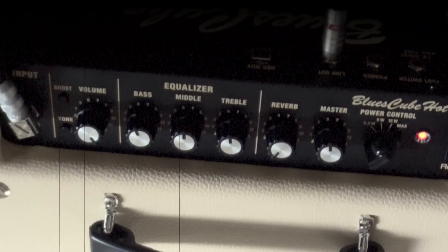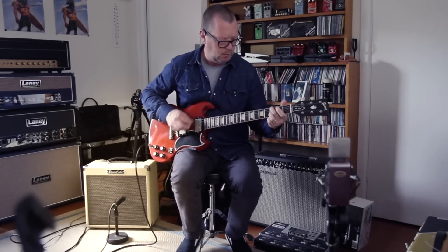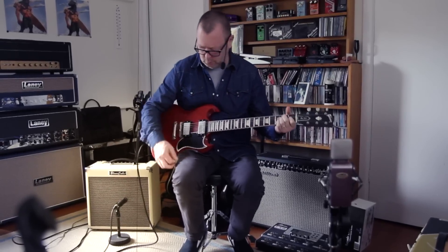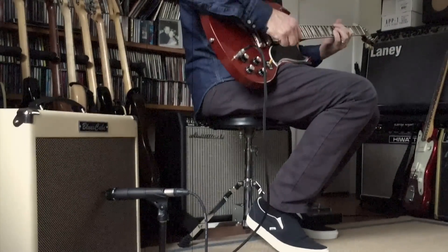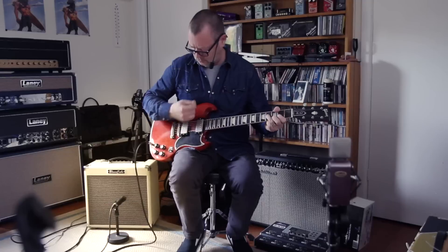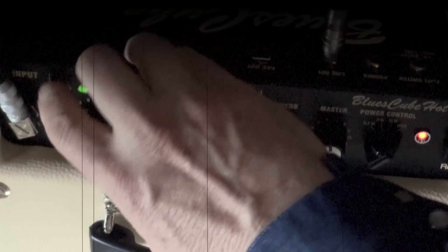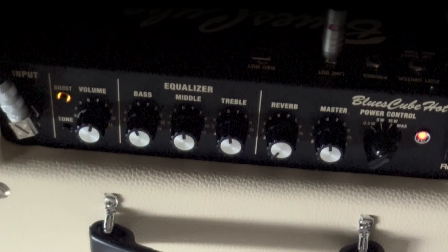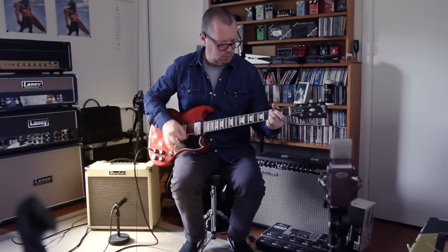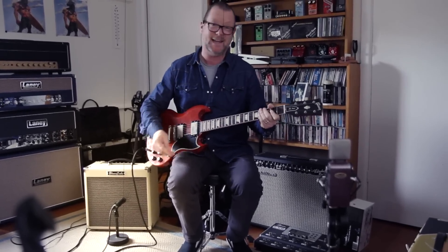Of course, if I crank the volume it's going to get a lot more broken up. And then if I hit the boost, it's going to drive the preamp even harder — I'll take the volume back to 12 and show you how that works. That sounds almost JTM-45 cranked to me, so I go harder with the volume.